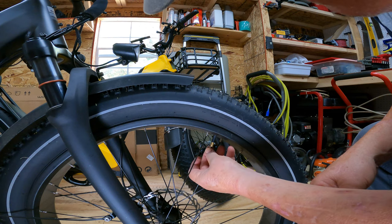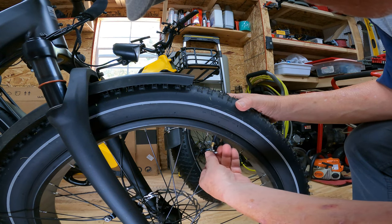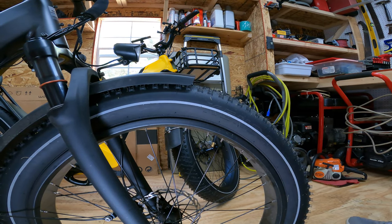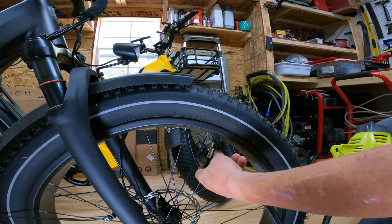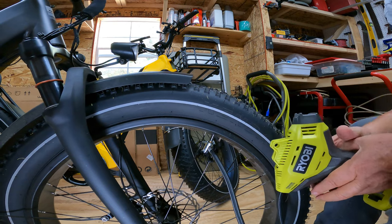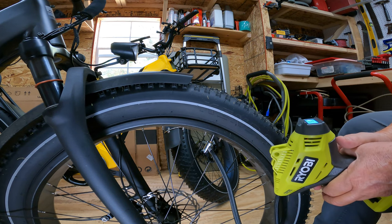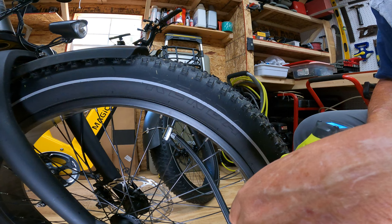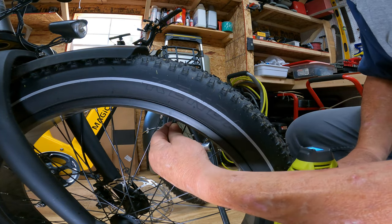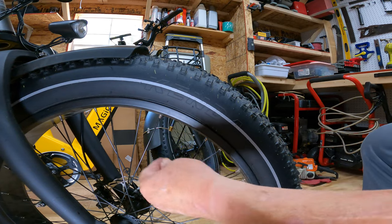So let's put the valve core back in — there we go. We've got our trusty Ryobi air compressor. I'm going to watch the tire as we put the pressure back in to make sure the bead forms in the right place. How does 20 pounds sound? Sounds good to me. We'll put our valve cap back on and move on to the next one.